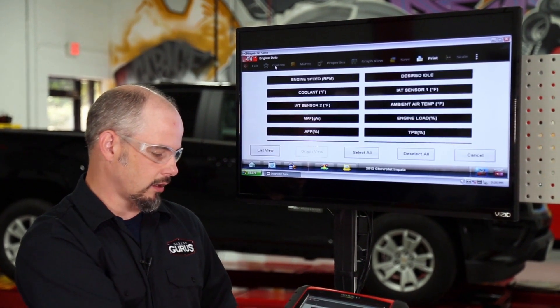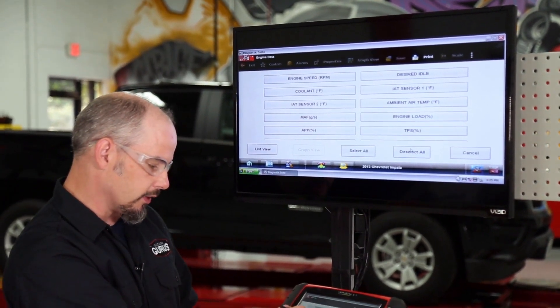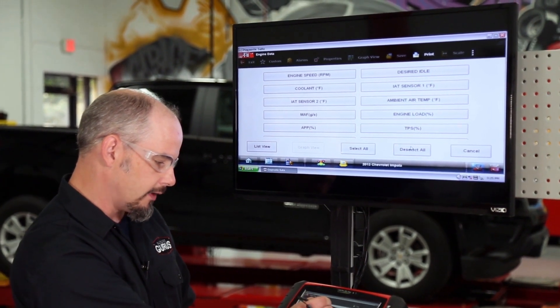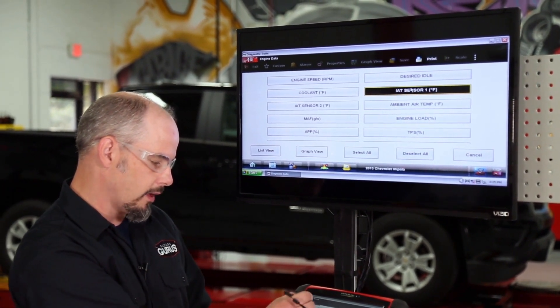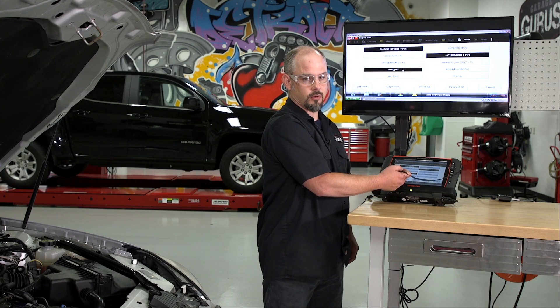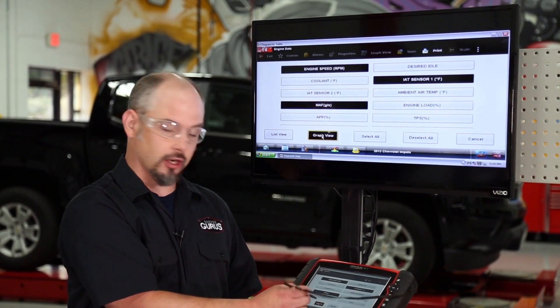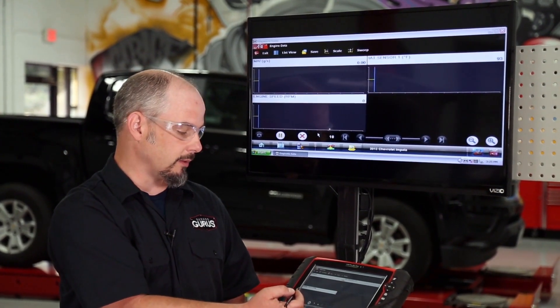We're going to click on Custom, deselect all of these, and then select IAT (intake air temp), engine speed, and mass airflow. For this test, as you're going to see when we get back from the test drive, it's going to be really good to look at it in graph view — it's just a lot easier to manipulate the data.